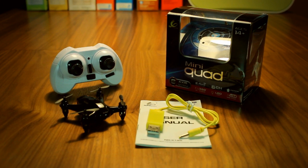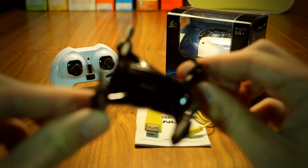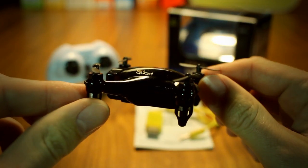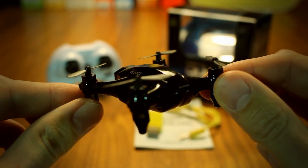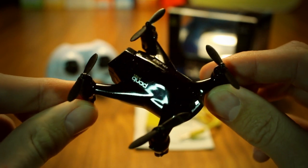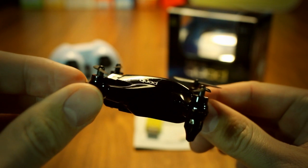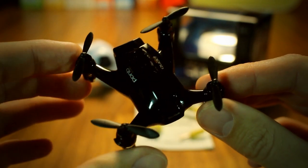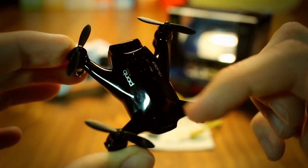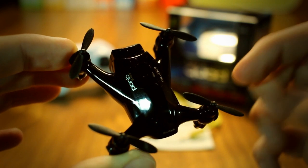The Xinlin X165 lies between the Nano and Micro size classifications, although definitely closer to the former. The slightly larger size allows, among other things, for a slightly larger battery than 100 mAh than most nanos, though as on practically all multirotors of this size it's built-in – non-removable and non-replaceable. Also much in line with the convention of the size class, the aircraft uses a direct drive configuration, meaning the motors drive the propellers directly, without any gearing in between.